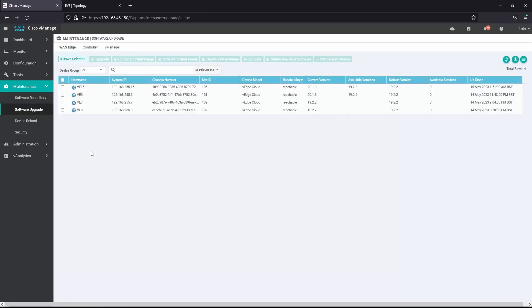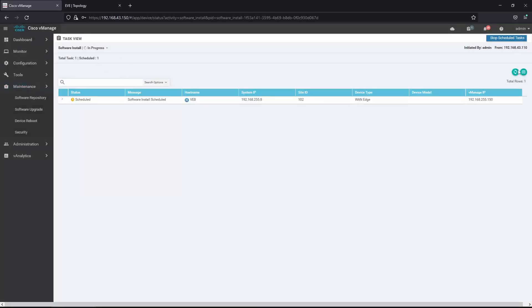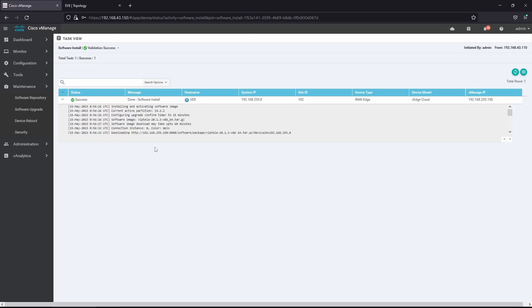Now we go to Software Upgrade, select vH8, and click Upgrade. We're going to select version 20.1.3 and choose Activate and Reboot. This process might last around 30 minutes because it will first upload the file to the vEdge, then install the new software version, and then activate and reboot. We'll pause here and continue once it finishes.